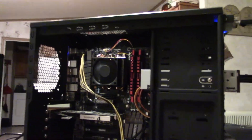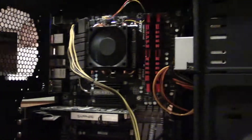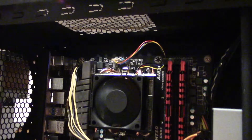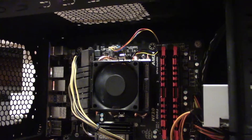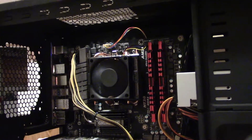I love it when a plan comes together. Hopefully tomorrow my Cooler Master 212 Evo will be here. I'm going to get rid of that fan.